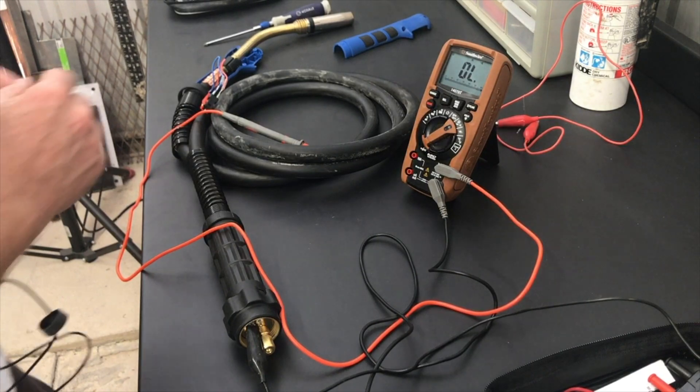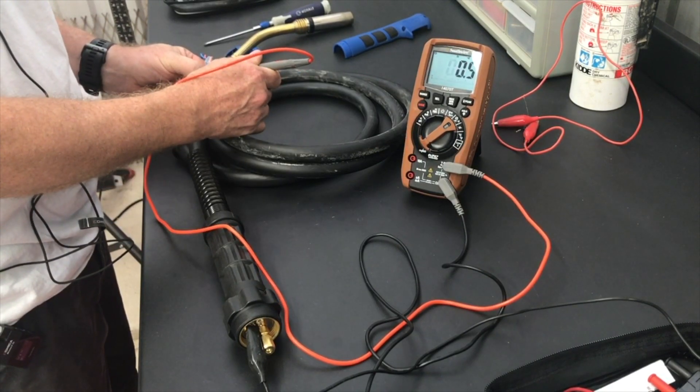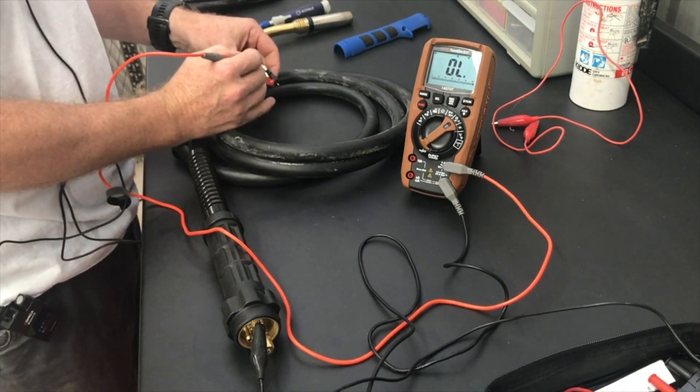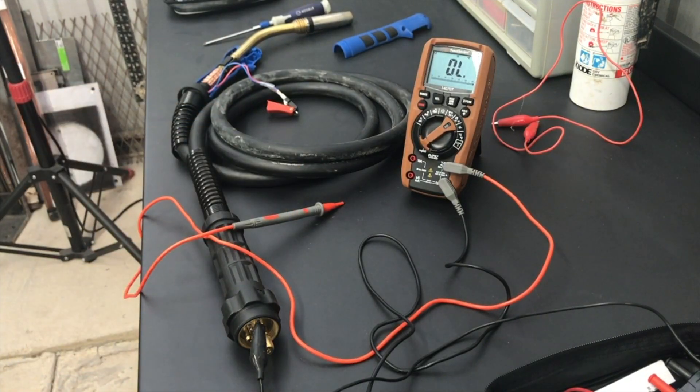What comes next is me trying to disassemble the gun, run some continuity tests, and bypass the trigger system to see if we could recreate the problem. Test number one: continuity meter set up, connected switch — continuity on the first wire, swap them — continuity on the second wire. After testing continuity on the gun when it wasn't connected to the welder, I needed to take the gun back to the welder, knowing I had good continuity through the gun, and bypass the switch.